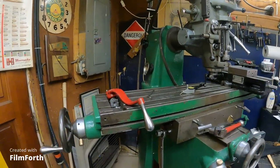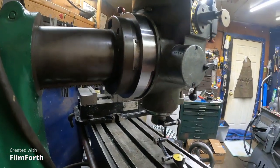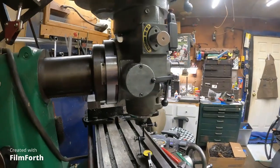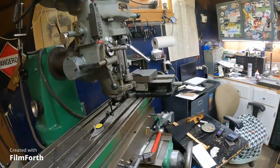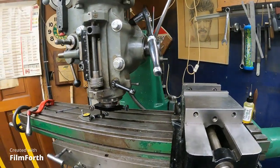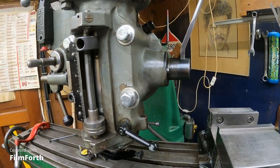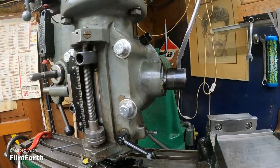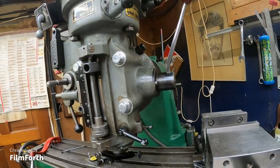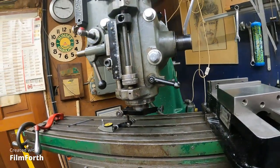I don't know if people just don't watch the whole video or what, but nobody thinks that my worm drive works. Yes, I can loosen up the t-nuts and I can turn this thing to my heart's content. I can go 90 degrees using this worm drive, because I installed the gear in my adapter plate — it's actually installed to the ram, but I definitely facilitated that.